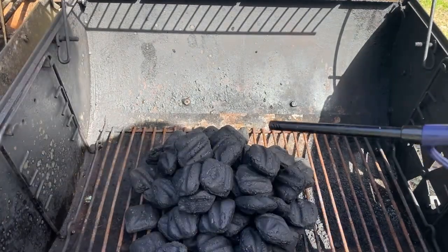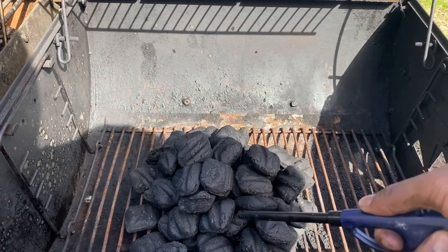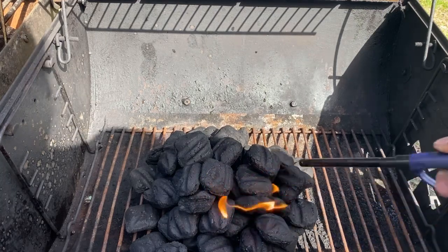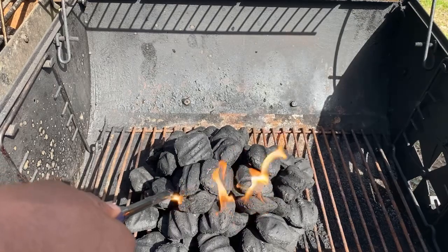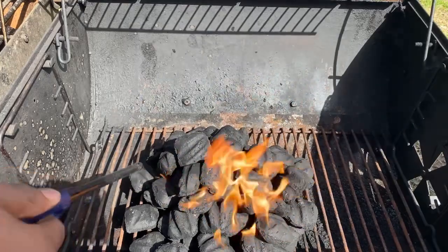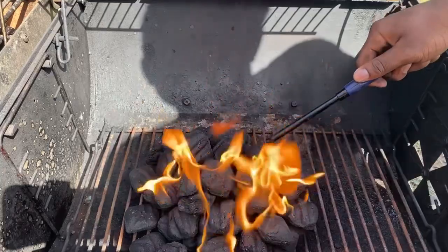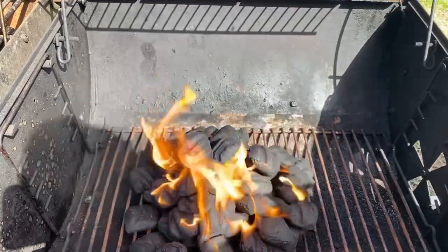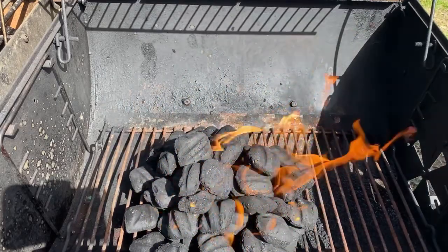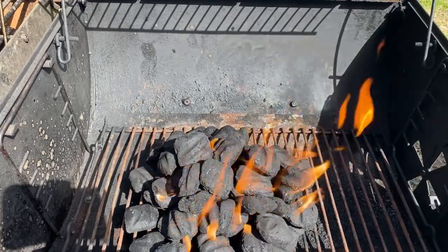Once your lighter fluid has settled into the charcoal, go ahead and start the fire. We need to get the charcoals to turn white. That's the fire going. Once you've got the fire going, let the fire die down and I'll keep you updated.